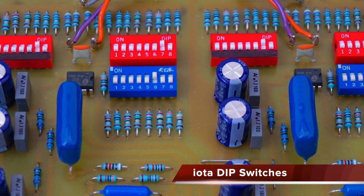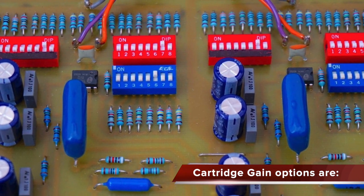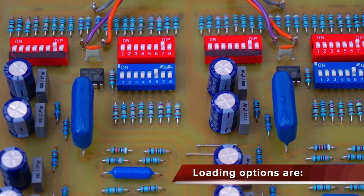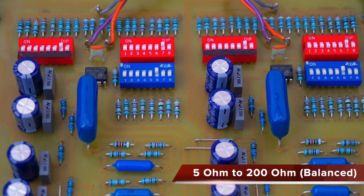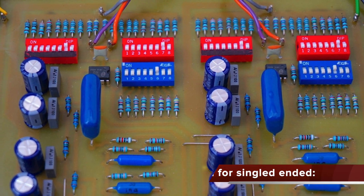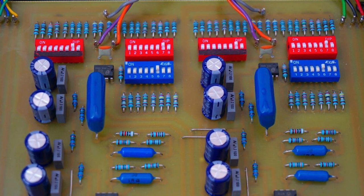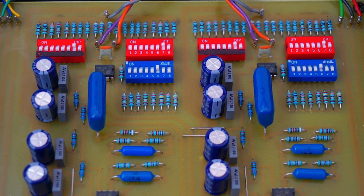Firstly, the phono amplifier utilises DIP switches to set gain and loading. This is a necessary evil — I understand that — but it doesn't stop me detesting the things. They are finicky and sometimes require crossword skills to fathom out what switch goes where. I understand why they are used, as they offer a more direct input which aids sound quality. Adding knobs and switches at this price would either degrade the sound or push the price up, so all of the best phono amps in this price point use DIP switches, and I can't really gripe about their inclusion.